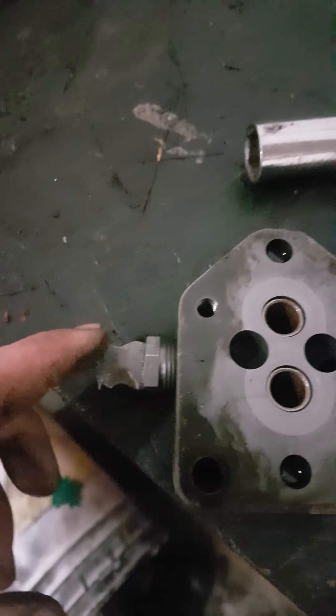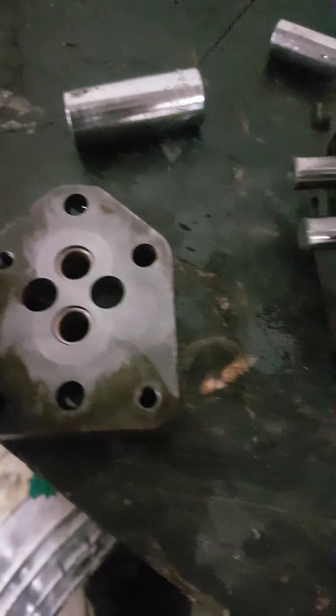Here's your pump. You have your screen, your filter screen — this is the center; you can break that apart. I don't really know too much about this, but it's the first time I ever tore one apart.